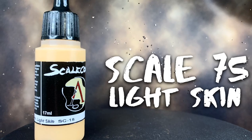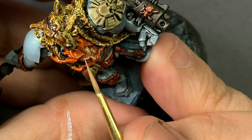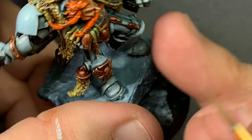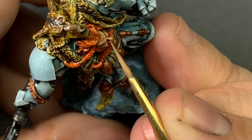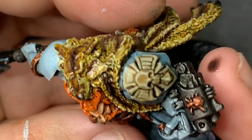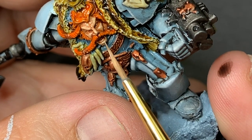For the face, I'm going to use Scale 75's Light Skin and progressively mix in Vallejo White for brighter highlights. Starting with the light flesh, I just layer over all of the details leaving the wash in the recesses. Then with a hint of white, start to layer smaller and smaller sections of his face. And finally, with almost pure white, just put that last little bit onto the highest, sharpest points. That way his face is really the first thing you see when you look at the model.